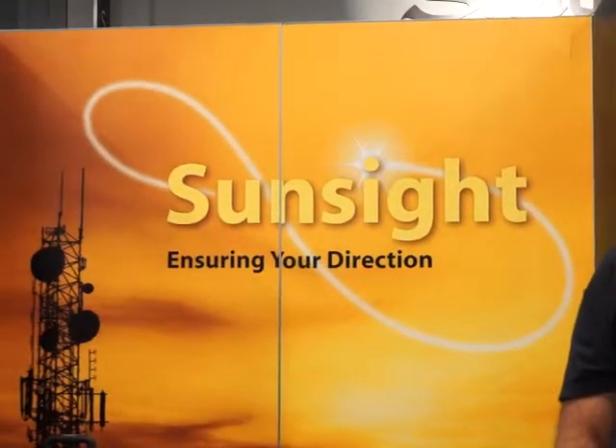Hi, my name is Tony Watwood, and my company is SunSight Instruments from Orlando, Florida. I'm here today to talk to you a little bit about what we do and what our current product line is.